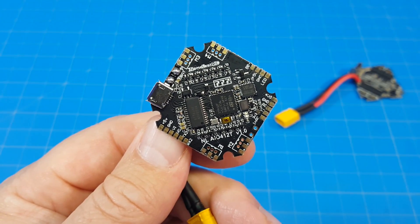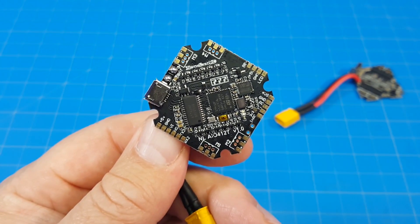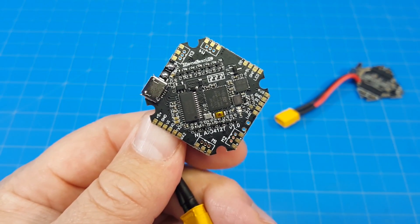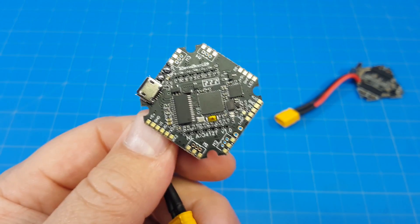Hello everyone, and thanks for coming back to the channel. Today we're taking a look at a simple flight controller. Well, they're not so simple, but we've kind of come to expect these things to be all-inclusive, all this stuff on one board.